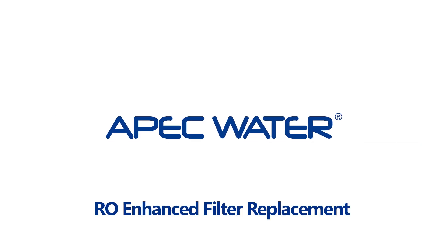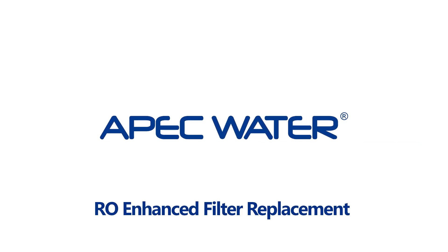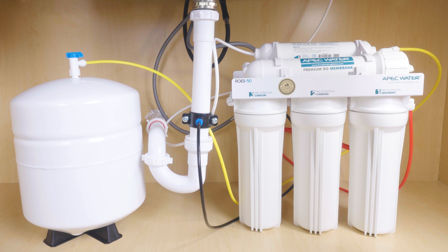To keep your APEC system running at peak performance, regular filter replacement is key. This video walks you through how to replace filters on all APEC models, including standard, PH, and UV units.